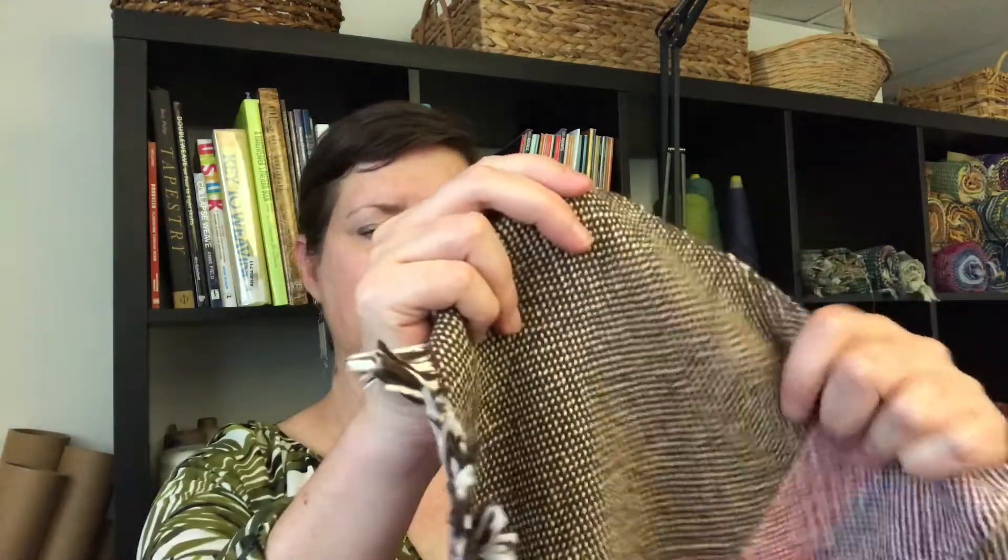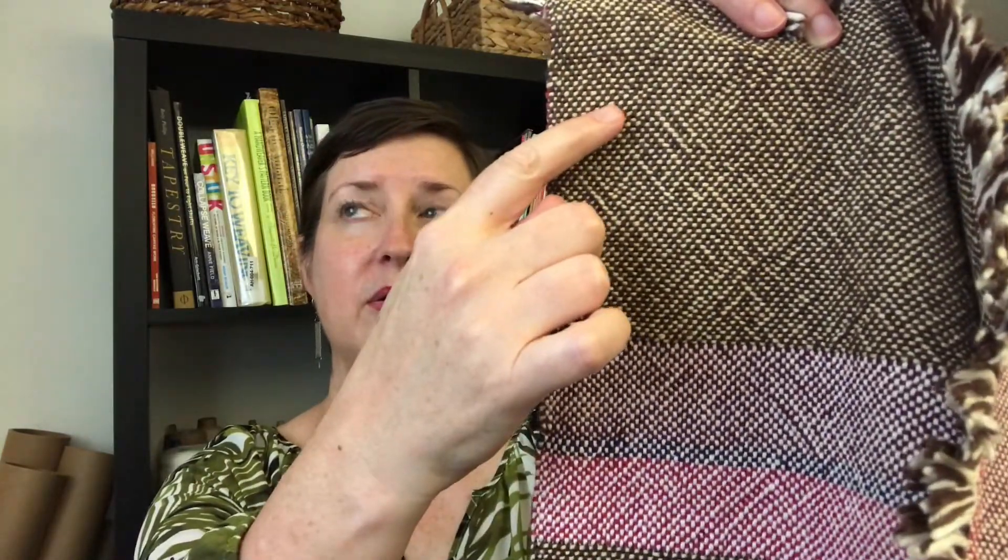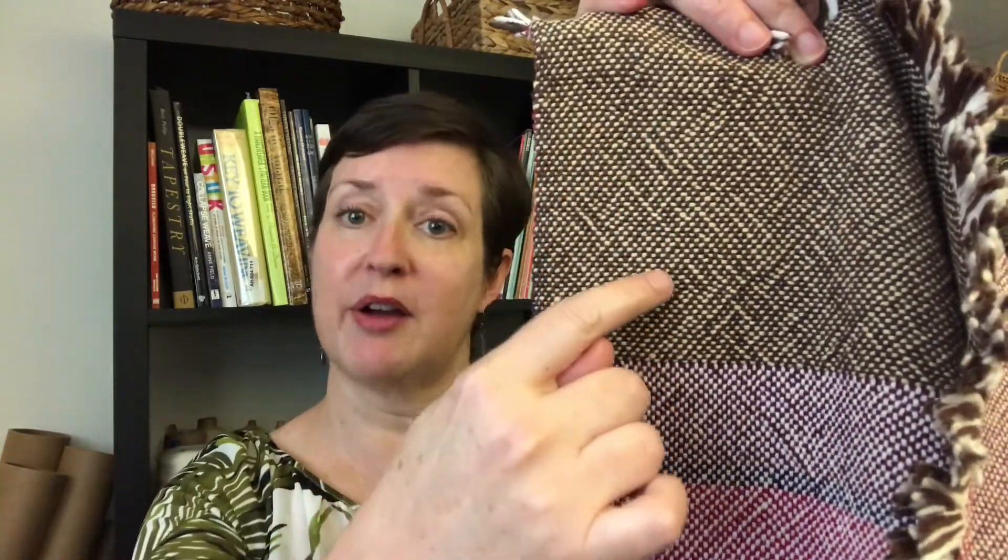This is a Double Weave project that I did to make into placemats. One of the fabrics was this one, which is brown and cream, and the other one had all these colors to it. So as I wove them together, I would switch which one was on top. Look at the back — isn't that cool? You can see the very distinctive top and bottom to the fabric.